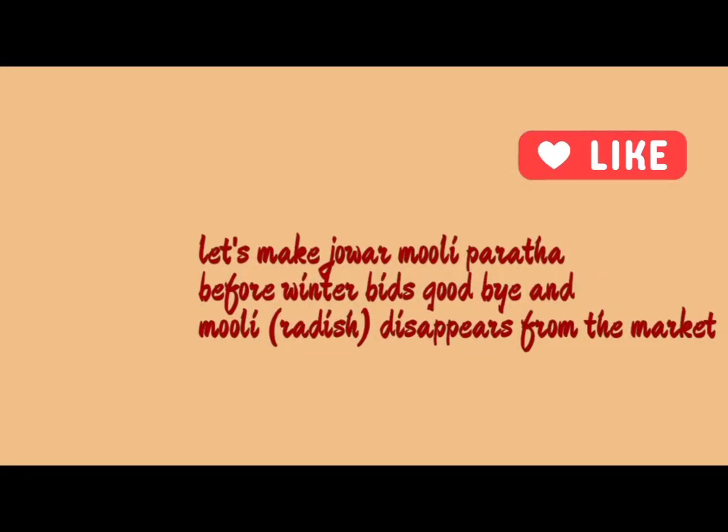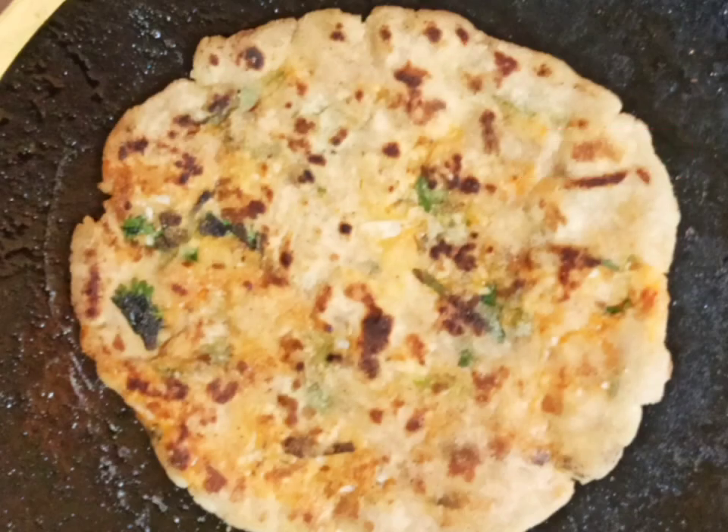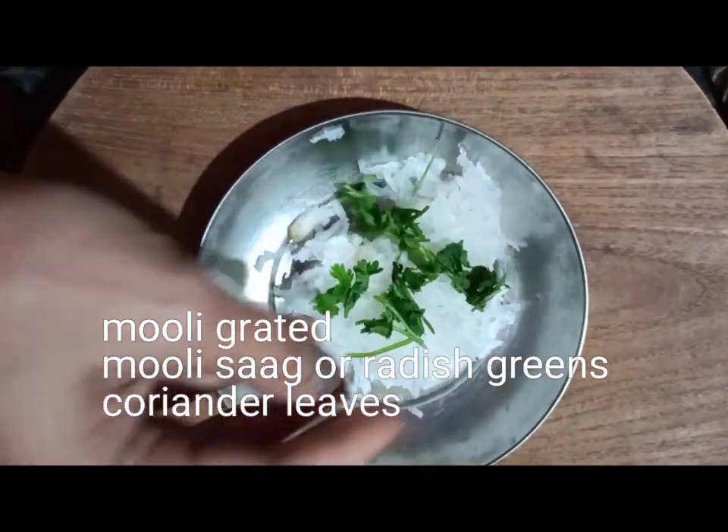Jowar Muli Roti is coming today. Let's make Jowar Muli Parantha before winter beats us and Muli or radish disappears from the market.